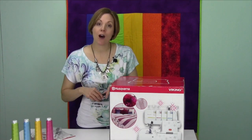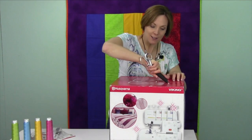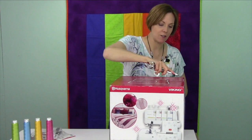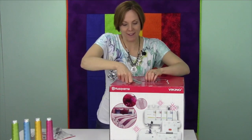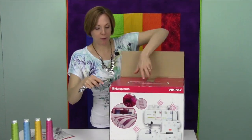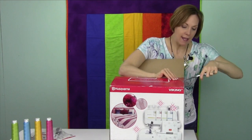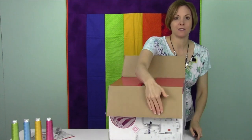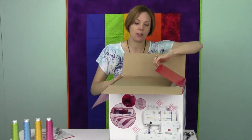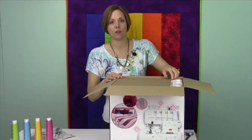We're going to start right now on how we are going to open this machine and what we're going to find inside. This is a brand new machine. I'm going to go ahead and take my scissors here and open it up. Then we're going to go ahead and get it plugged in and set up to do the first four-thread serger. That's probably the setting that you're going to use the most with this serger, but there are so many things that you can do.